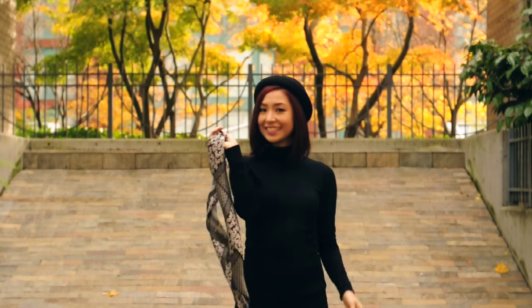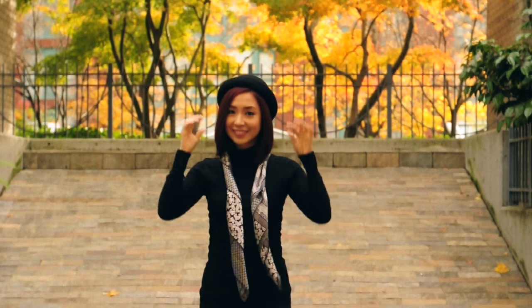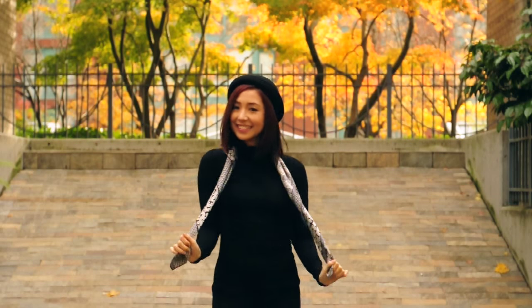Way number one — it's the easiest way. All you have to do is twist it up, put it over your shoulder and wear it as is. So effortless and so cute.